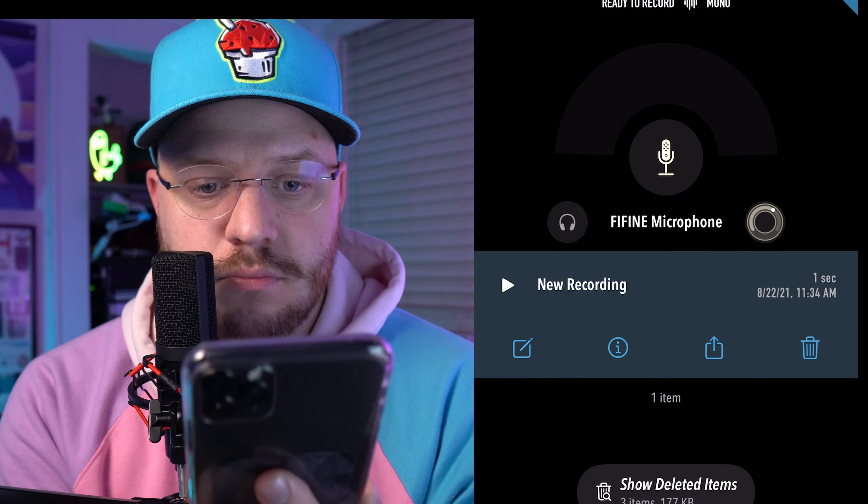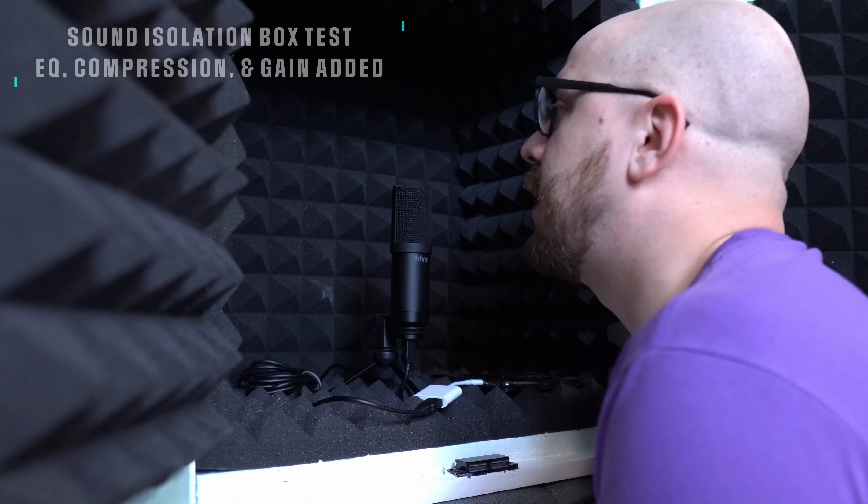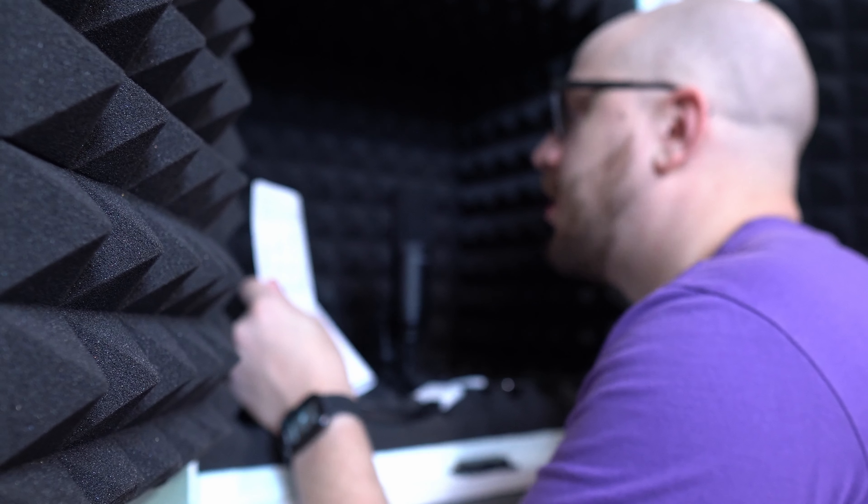Does this microphone work with my iPhone? I opened the app Ferrite, used the lightning camera adapter with a USB-A port, and plugged the mic directly into my phone — it detected it right away. I also tested it with a USB-C docking station for my iPad Pro and it worked perfectly. Unlike other USB audio interfaces on iOS, I didn't have to plug in a separate power source — the USB powered it just fine. It also worked perfectly on the M1 Mac Mini.